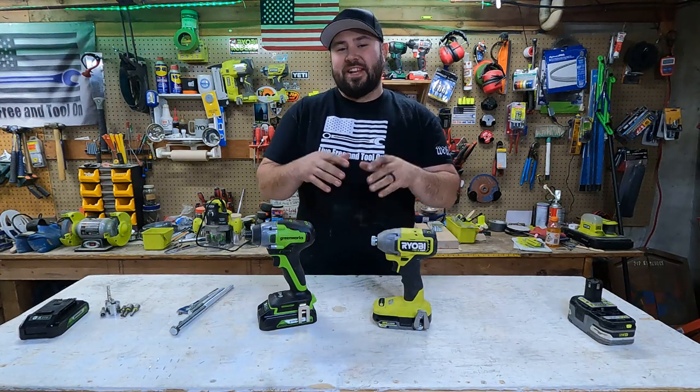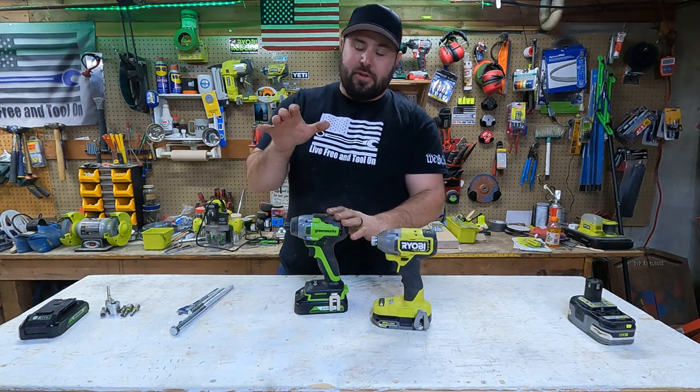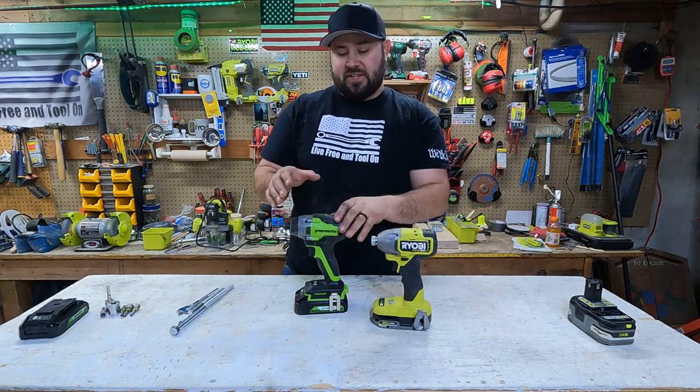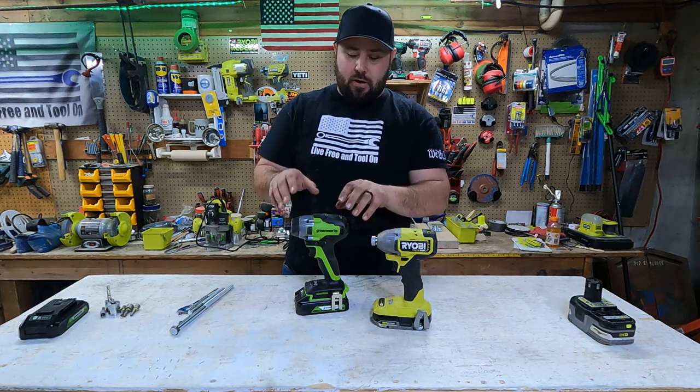Hey everybody, welcome back to Lift for Antulon. Today we have something extra special for you. If you've seen my other videos, you know that Greenworks has sent me tools in the past and they wanted me to try them out. I've done that and I've given them honest feedback on the tools.